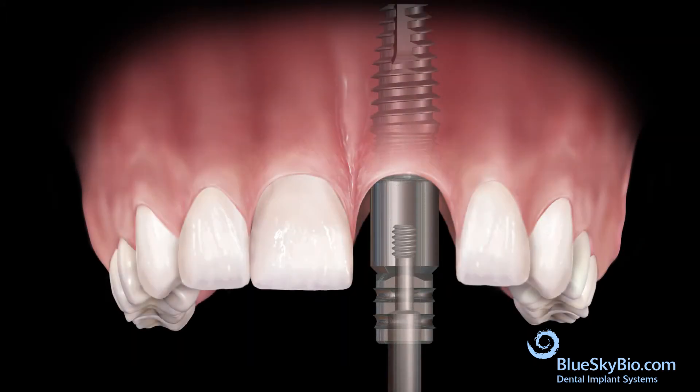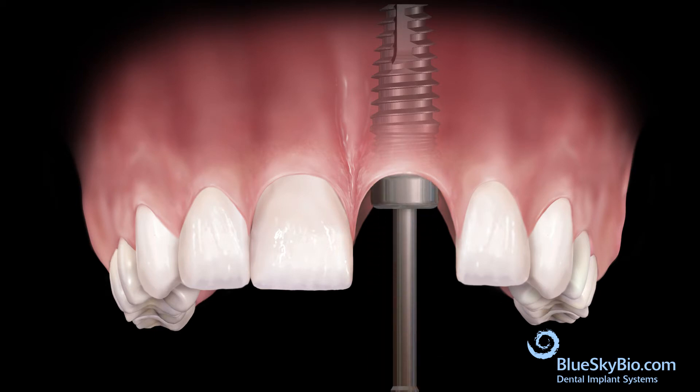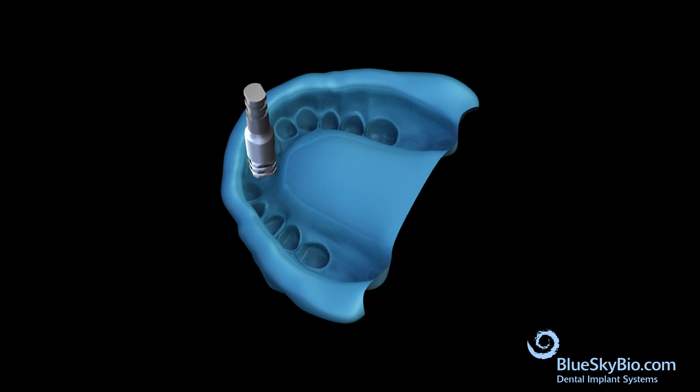Remove the multi-purpose abutment from the mouth and reinsert the healing abutment. Attach the multi-purpose abutment to an analog. Orient the multi-purpose abutment and analog assembly so that the flat surfaces of the transfer match the flat surfaces in the impression, then fully insert into the impression.